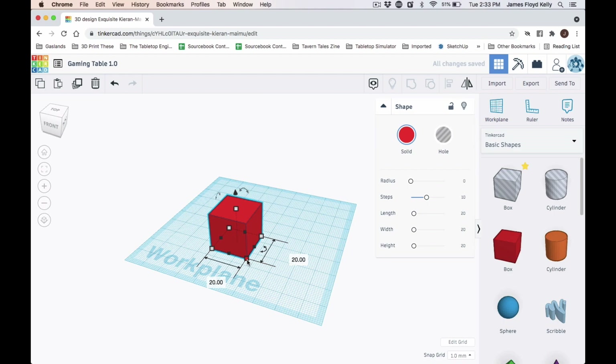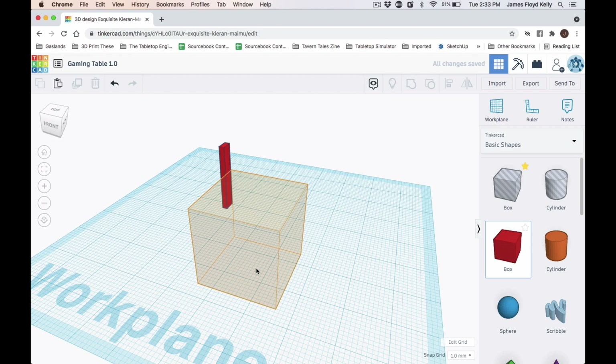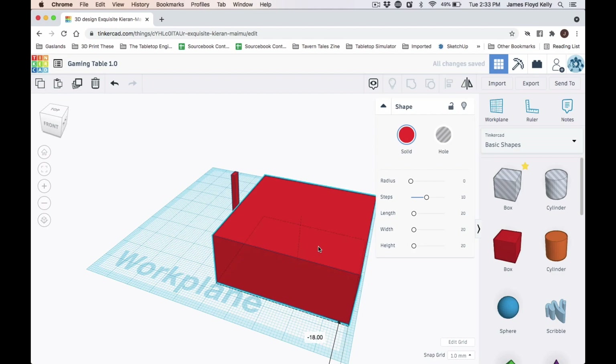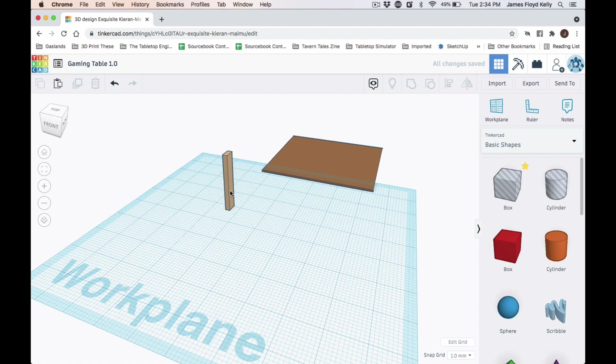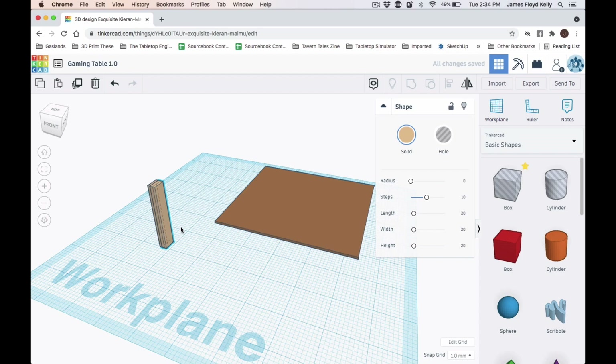I'm going to be using Tinkercad for this. Tinkercad won't let you build big objects — it doesn't really work for anything more than 40 inches — so I'm using millimeters where one millimeter equals one foot. If I were to 3D print this it would be very tiny. I'm basically creating the basic building blocks: the 2x4 and the plywood. I'm going to be using plywood that's one-half inch thick, so I make the 4x4 tabletop 0.5 millimeters, corresponding to half an inch. The red object is a 2x4 — in the US a 2x4 is actually 1.5 inches by 3.5 inches.